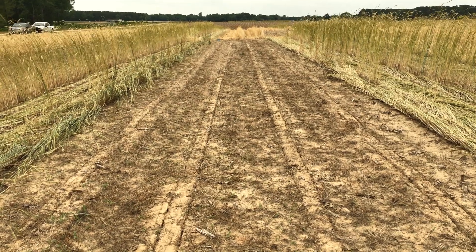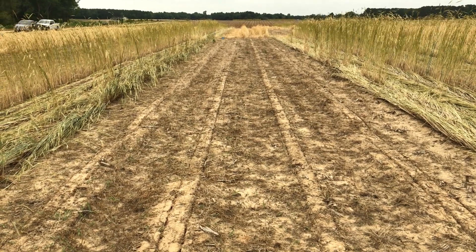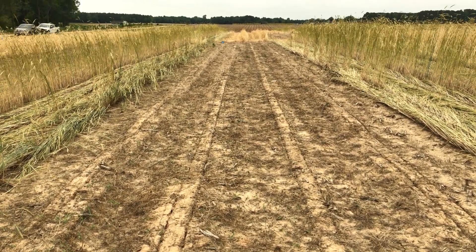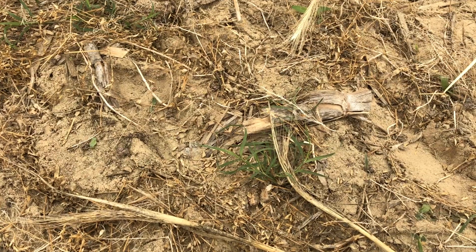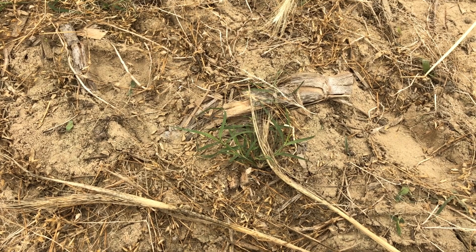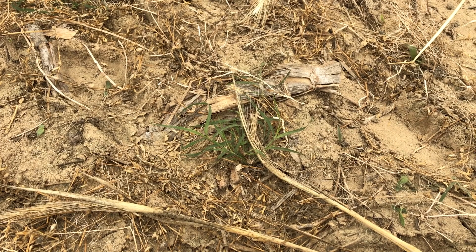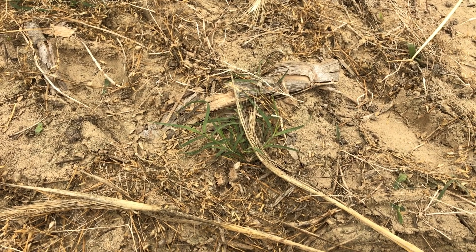For comparison, look at the typical no-till, straight burned-down fallow with no cover crop. You can already see a few weeds coming up in these plots here that we're standing in front of — and you can really see the benefit of having a cover crop like cereal rye.